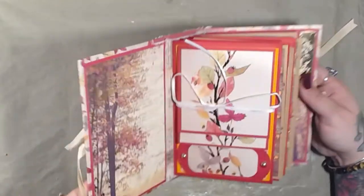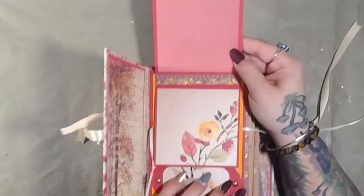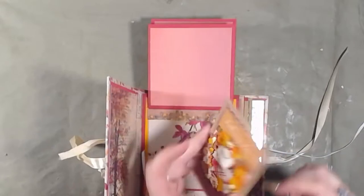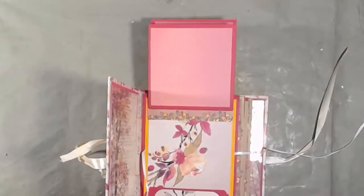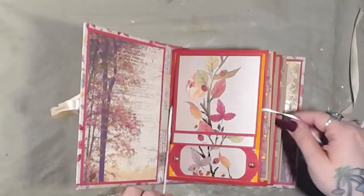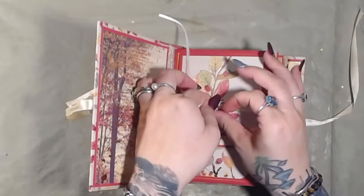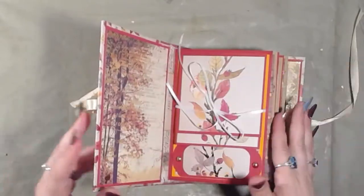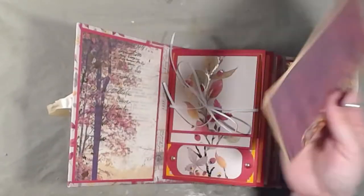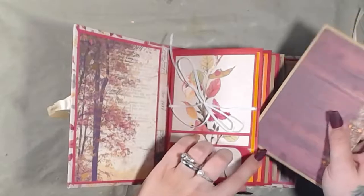There is the front page, and this is the first page with a tie here. There are two photo mats here and here, and there's a flip-up. There's another photo mat on the back where you can journal if you choose, and you can also put a photo there. There's a little tag label right there. Each page has a photo mat inside that will fit a four-by-six photo or slightly smaller.